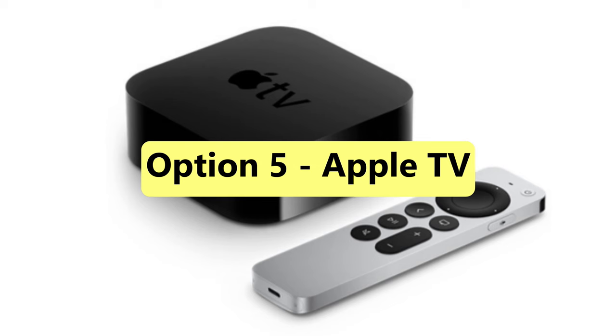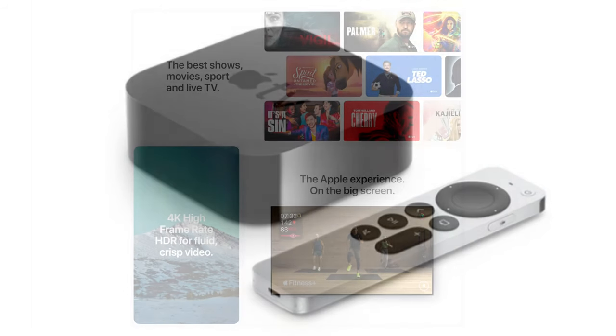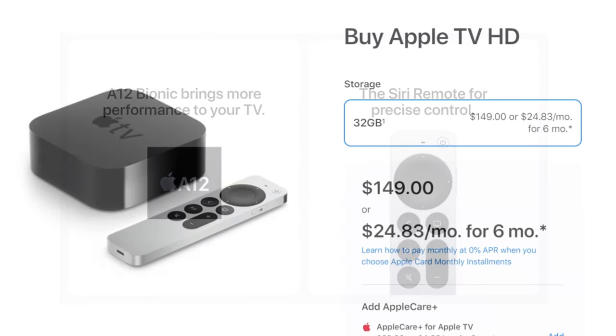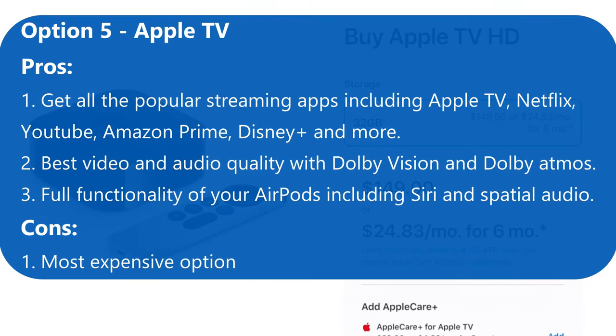The Apple TV streaming box guarantees the very best audio performance from your AirPods, combined with a wide choice of content including Apple original shows and movies, Apple TV Plus, Disney Plus, Amazon, HBO Max, and more. If you go for their 4K model, you'll get the smoothest and sharpest 4K playback possible on your TV, but you can also go for their slightly cheaper high definition model. For fans of Apple's ecosystem, the Apple TV box is well worth investing in. But if you just want to get your AirPods working well with your TV, you can save a lot of money by going with one of the other options. Here's a comparison table to help you decide.